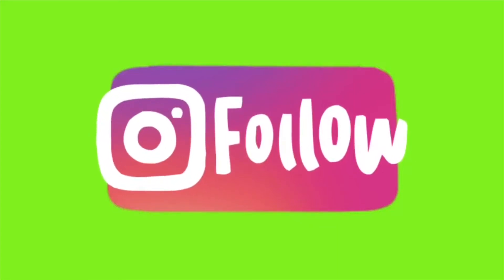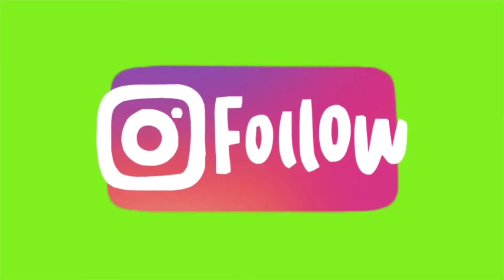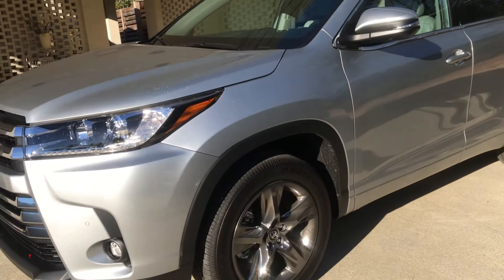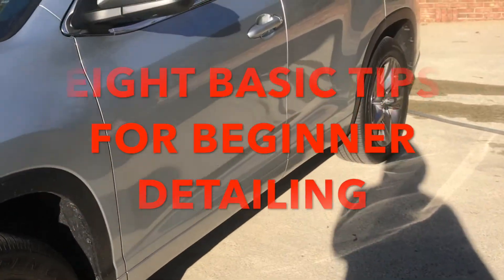You can follow me on Instagram at Clean Right Cut Right where you can get live stories and tips. Thanks for watching — in this video I'm gonna show you eight basic tips of mobile detailing for beginners.